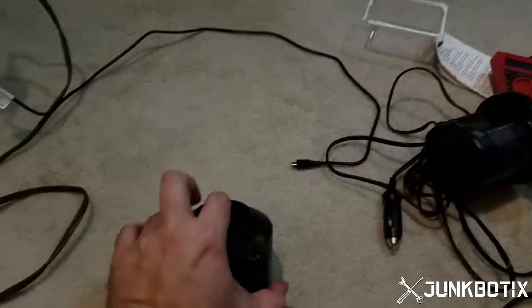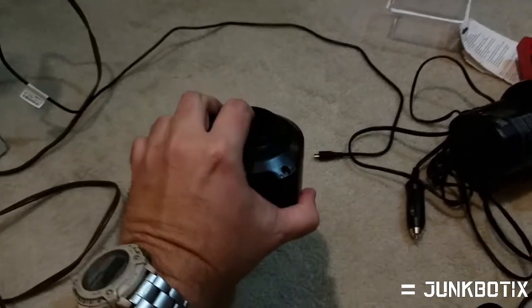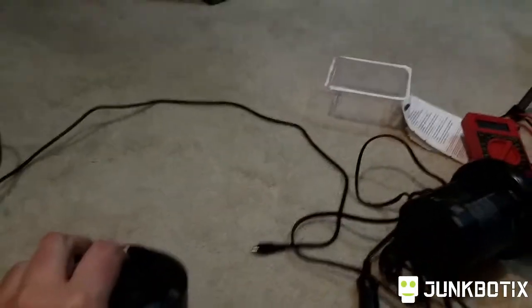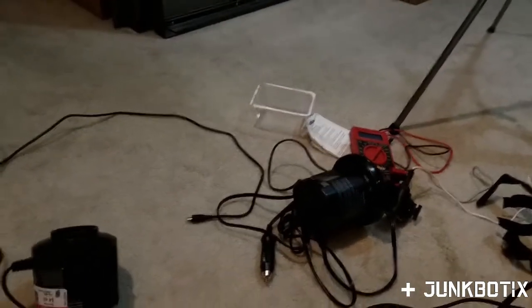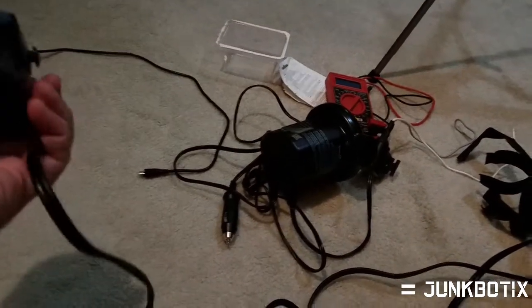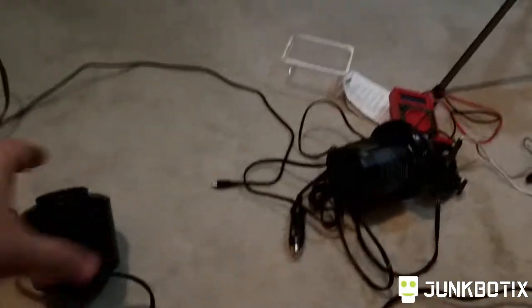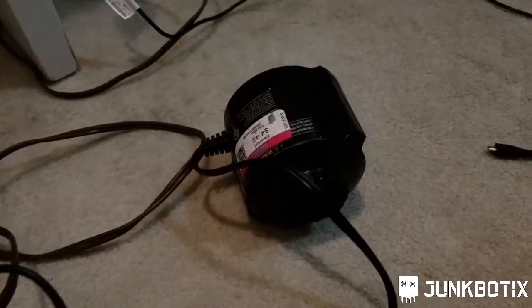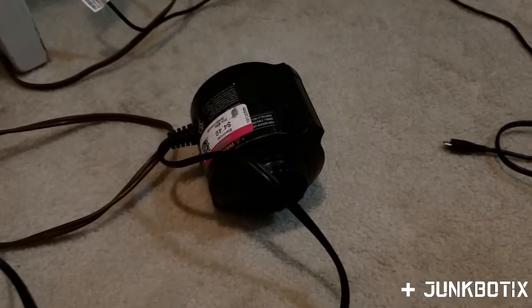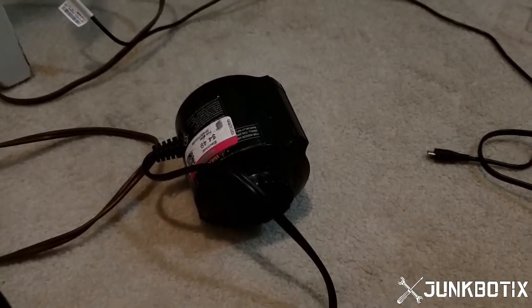It's a lot quieter comparatively — I hope you can hear me anyhow. Yeah, it's a lot quieter than that other one; I guess it's got a nicer fan or something in it. Both of them run good, which means the motors are good and we could take them apart and use the motors.